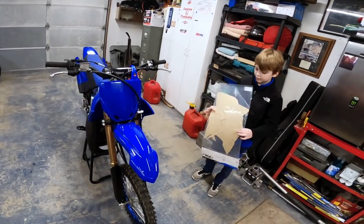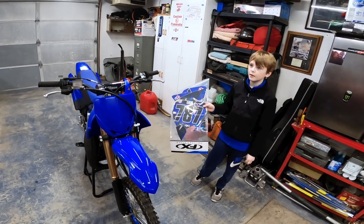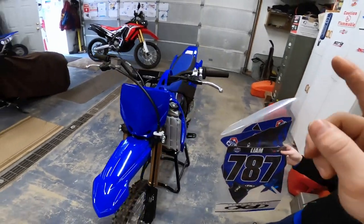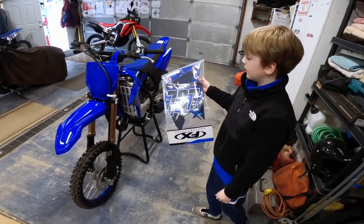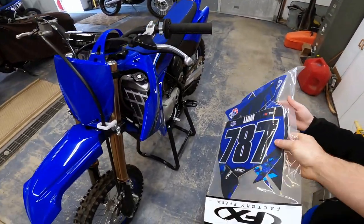Tyler isn't here today to start the video, so we'll do his bike at the end. Liam's with us today and we recently picked up this 2021 YZ85. For Christmas he asked for a bunch of stuff for his bike, so we ordered some things for him.